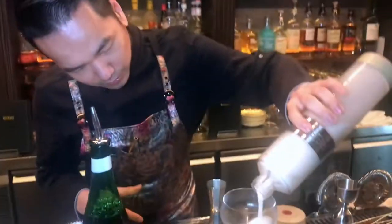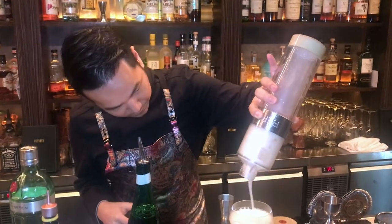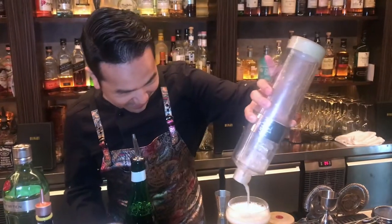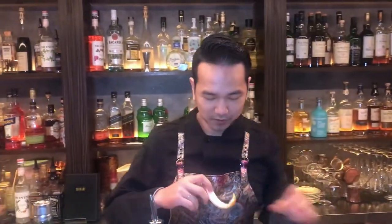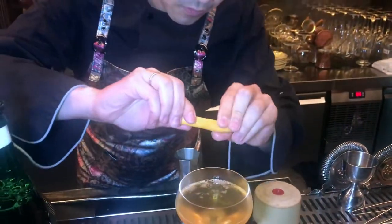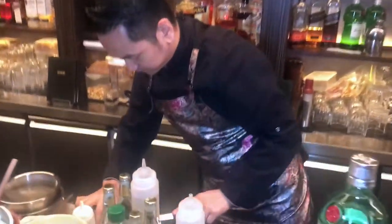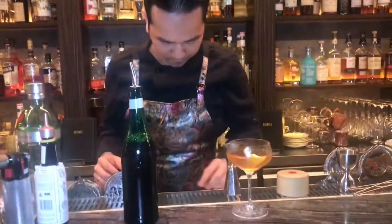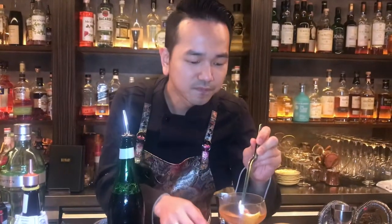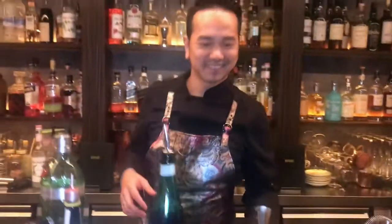We put it in here, pour it in the glass. And then finishing, we're working with this. And put them on the wall. So there will be our drinks. Thank you.